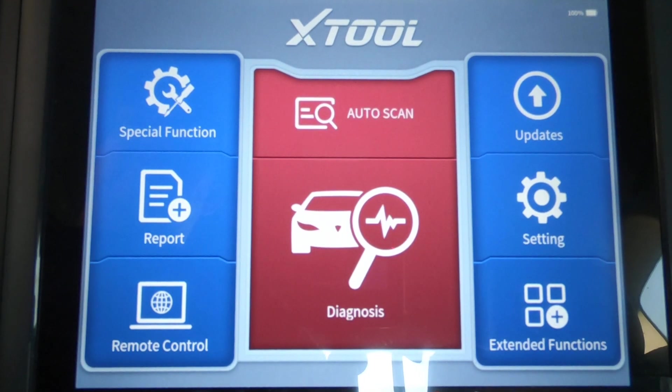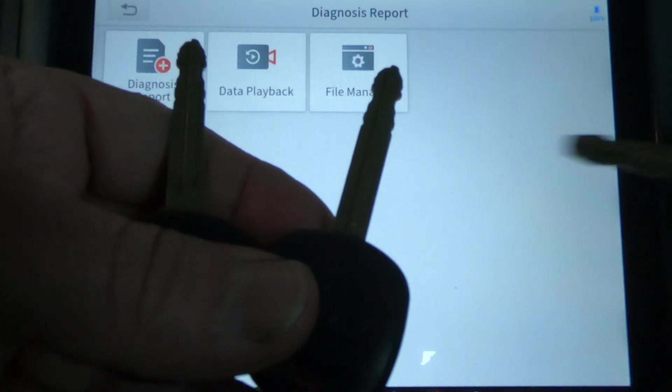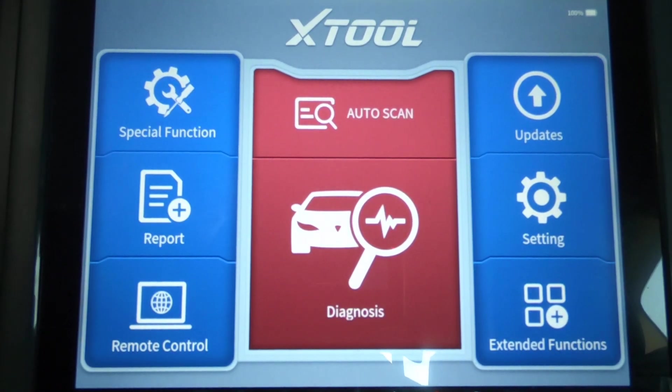We're on a 2011 Toyota Tacoma and we're going to use this Xtool D8 to erase all keys except for the one we're using and program three additional keys for this truck. I've got three cut keys here — those are the ones we're going to program. I've already got the original key in the ignition.